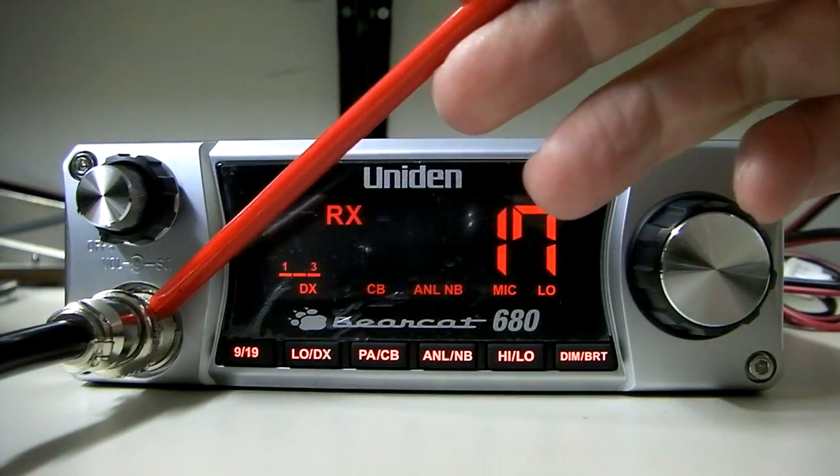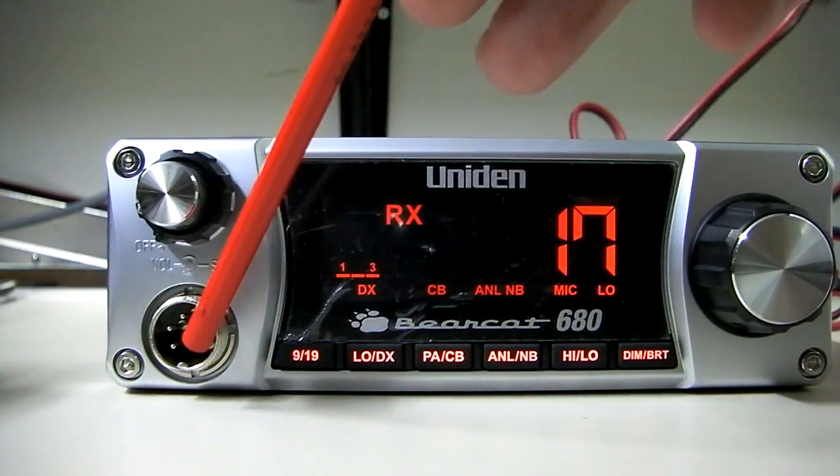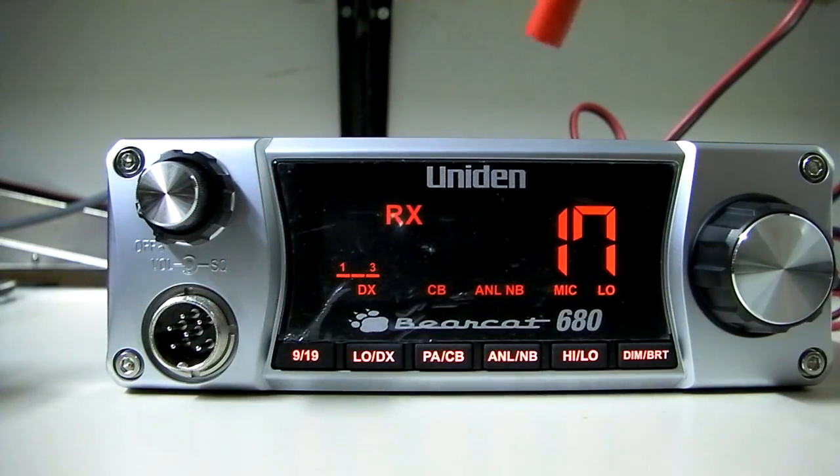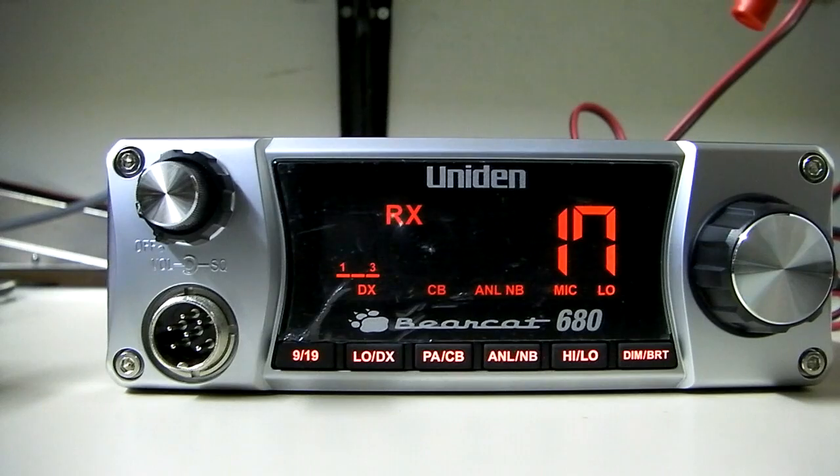The microphone connection on this is not a standard 4-pin, so just be aware of that — your standard 4-pin won't work on this. If you have an echo mic or something, you might need to rewire it. Good news on the PA-CB function: you still can do the TalkBack. I did test it out with a TalkBack speaker, and you should be able to do the poor man's resistor modification for TalkBack on this if you want to.